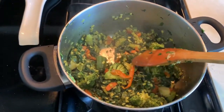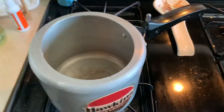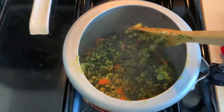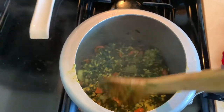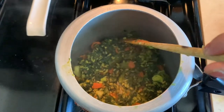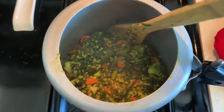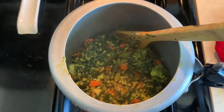Now that it has dried up, I'm transferring everything into a pressure cooker. I'll add about one cup of water — you can add more if you want a thinner gravy. After one whistle, I'll switch off the gas.